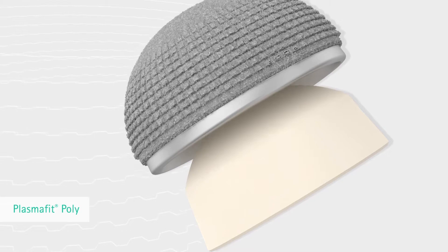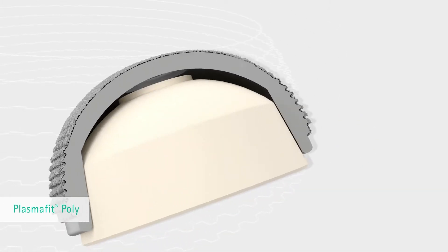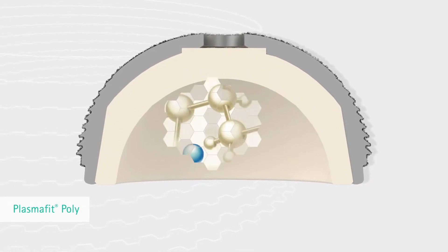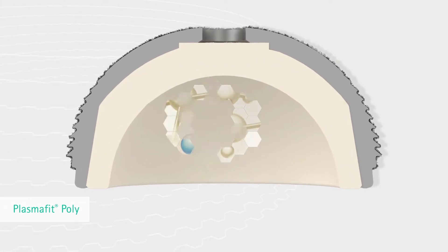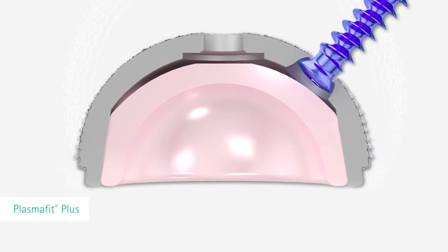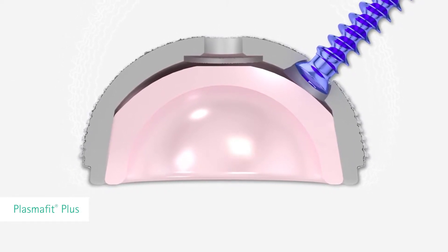Amazing! After implementation, 10 years of experience, we can say this is a great success. We implemented two different cup designs: one, to use highly cross-linked polyethylene in combination with vitamin E — the best polys we have. On the other hand, we can use ceramic inlays for a durable success of a total hip system.